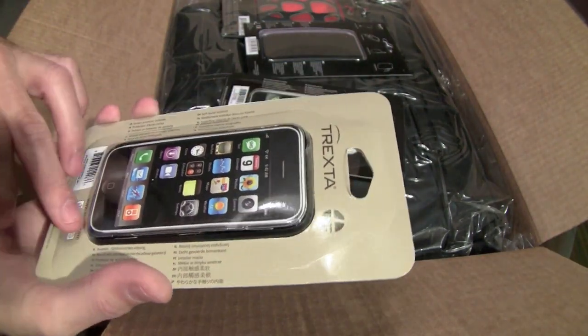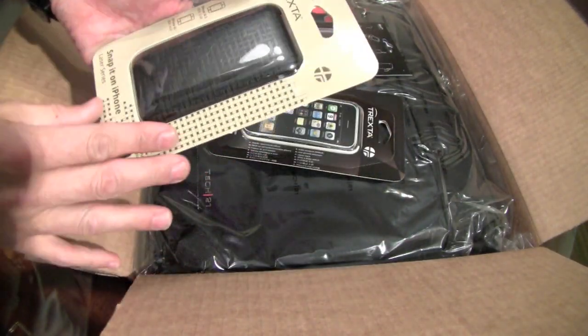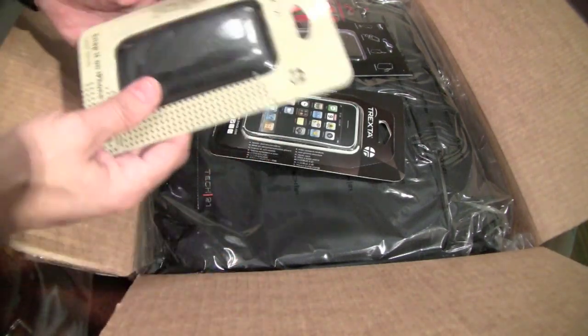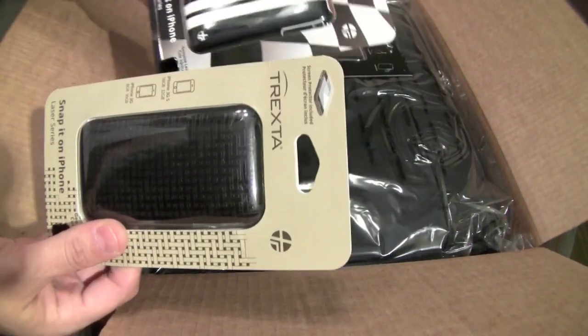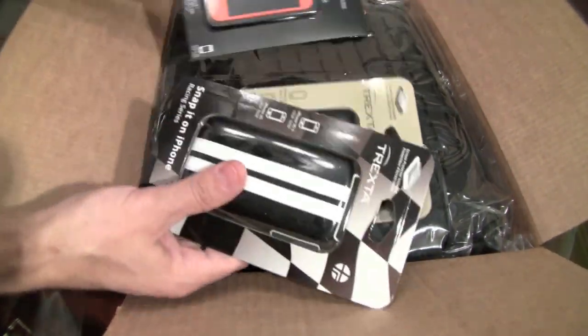There's not a lot of bezel coverage on here, but I've been a little more lenient with the iPhone since iPhone 4G is coming out soon. There's also another Racing series, which is a really nice case. I have one of my own.